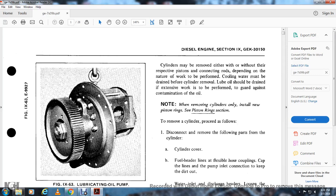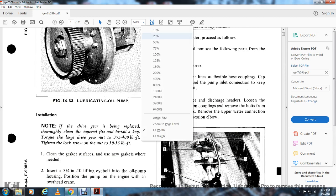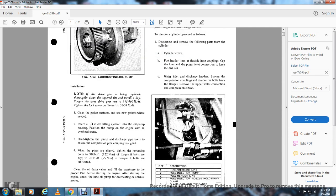Diesel dad dash Series 7 GE instructions, Section 9, diesel engine, figure 963, locomotive lubrication oil pump. Note: if the drive gears are being replaced, thoroughly clean the taper. Install the key, torque the large drive gear nut 237. Hot torque: 375 to 400 pounds total torque. Tighten the foot lock screw to 330 to 360 pounds of torque.